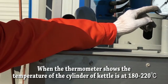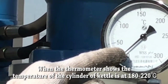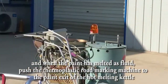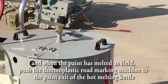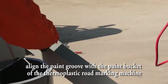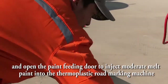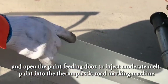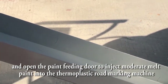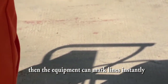When the thermometer shows the temperature of the cylinder of the pan is at 180 to 220 degrees and the paint has melted to a fluid, push the thermoplastic road marking machine to the paint exit of the hot melting pan. Align the paint outlet with the paint bucket of the thermoplastic road marking machine and open the paint feeding door to inject a moderate amount of melted paint into the machine. Then the equipment can operate immediately.